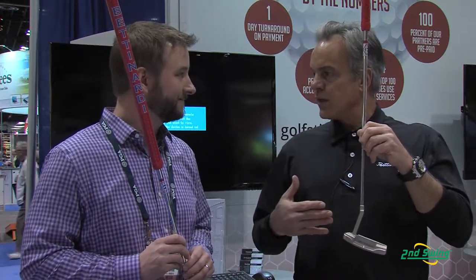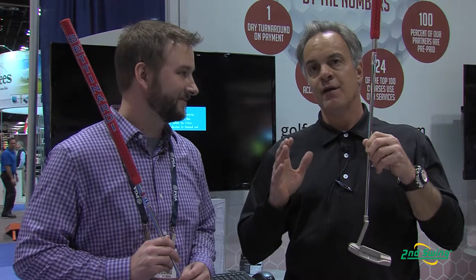This year we have a gentleman named Matt Kuchar who plays our putter — it's an arm lock putter, and that's been very successful. Matt Kuchar won twice this year with our arm lock putter. But this year, new to the line, we decided to throw a couple counterbalance putters in the mix.